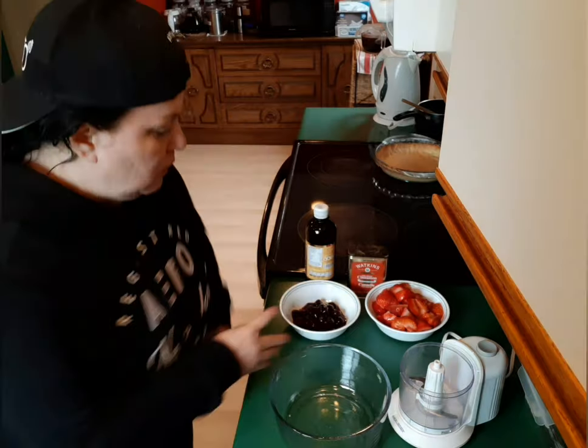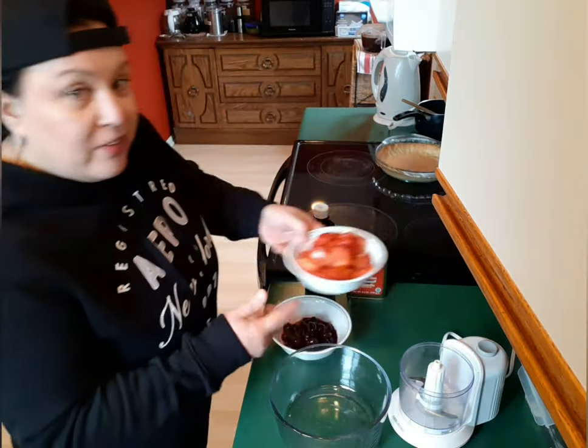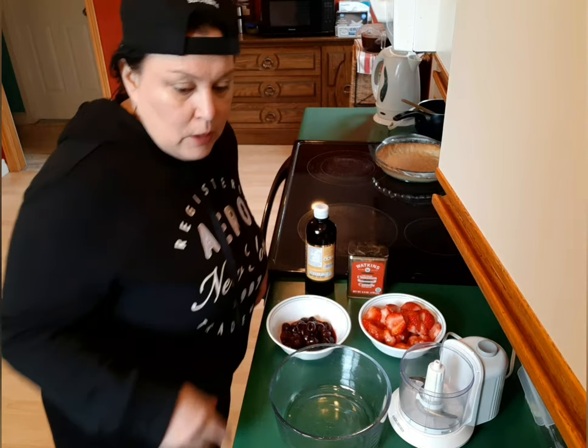While that cheesecake is in the oven I'm going to show you guys how I make my sauce, which is pretty simple. I like variations. I have cherries — I love to pick berries in the summer. One of my girlfriends, her father has cherry trees, so I'm blessed with cherries. I pit them and freeze them on cookie sheets and fill an ice cream bucket so I have them all year round. I do the same thing with strawberries and all my berries — blueberries, huckleberries, strawberries, blackberries. Freeze them on cookie sheets, put them in a bucket, mark them in your freezer, and you've got berries all year round.